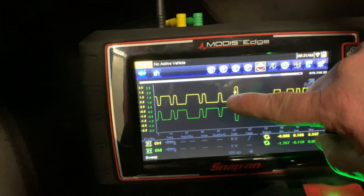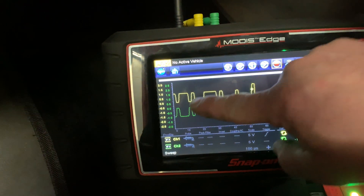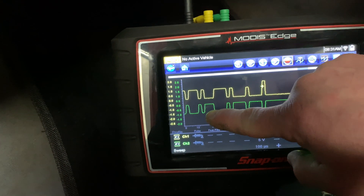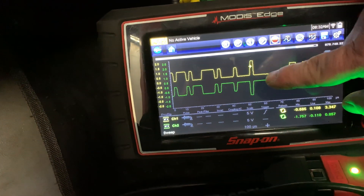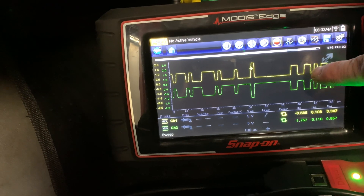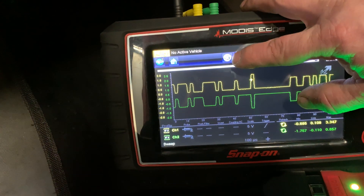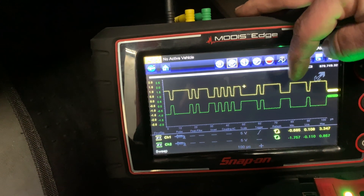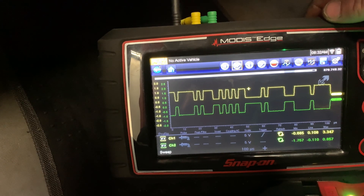As you can see, channel 1 is your highs, starting at 0 and going up. Channel 2 is your lows. They should be exact opposites of each other — pretty much if you flip this one down it would be perfect. These are great, so our CAN lines are in perfect working order.